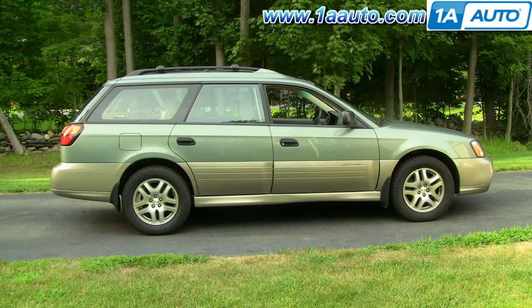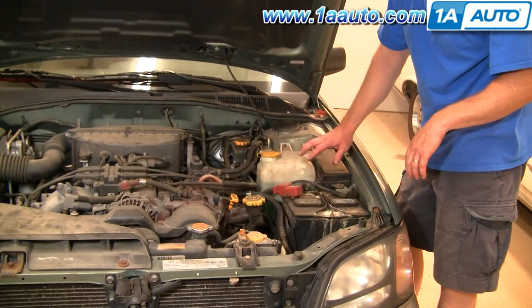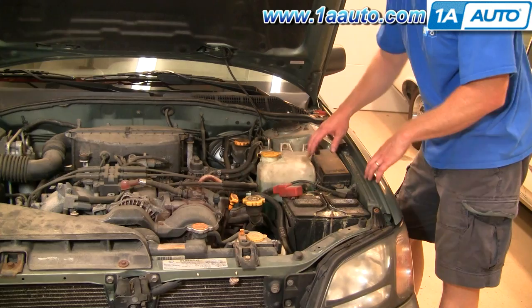Your washer reservoir is right here. Just due to where it is, it can sometimes crack from expansion and contraction, as well as a small fender bender. There are just two 10 millimeter bolts right up here — I'll remove those.